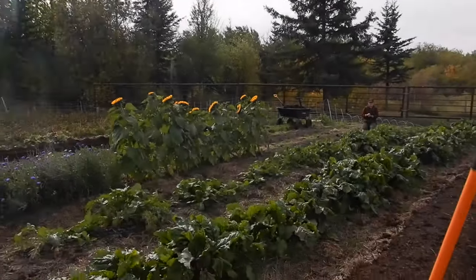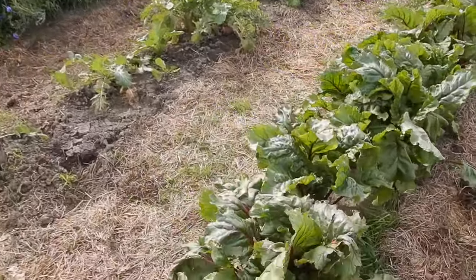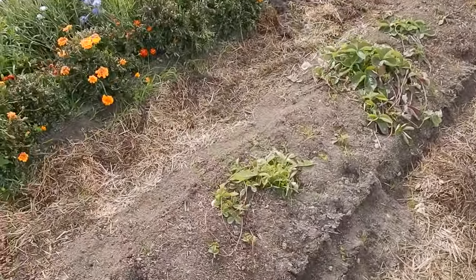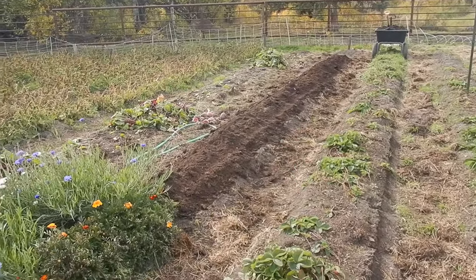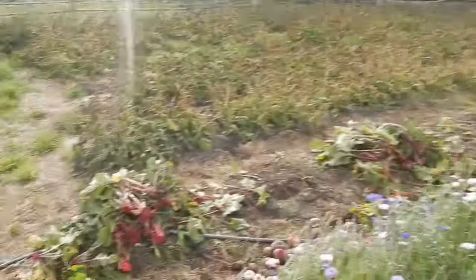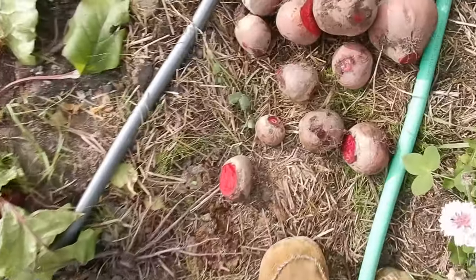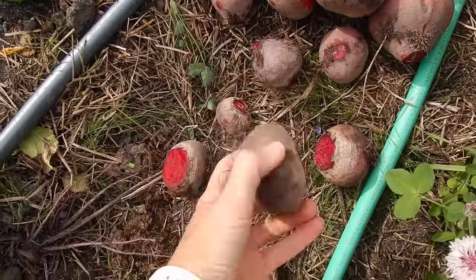It is September 23rd, 2021. We're here at the garden and we're going to harvest beets today. Lenae and Charles have been working at weeding and layering some fresh mulch on the pathways — getting it ready for next year. We've pulled up this whole row of winter keeper beets all the way down. We're cutting the tops off and also cutting off the little tails so they look like this.